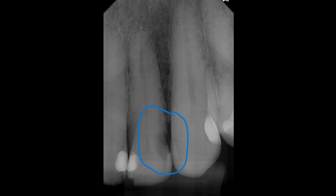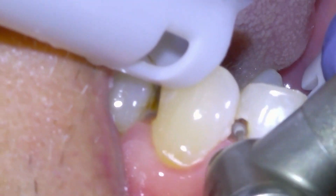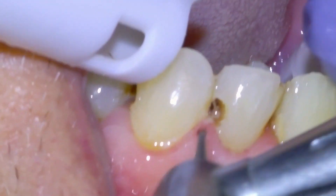Fortunately the patient was not symptomatic at this point, but if left untreated this cavity is certainly going to reach the nerve and cause a toothache and a dental infection, which would need to be treated with a root canal.